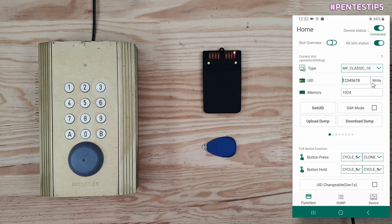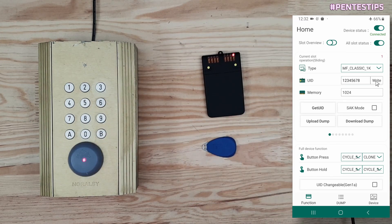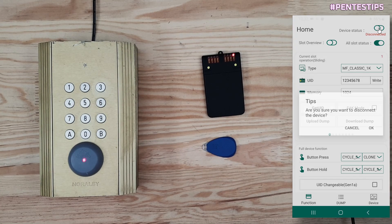You can see here I have a standard UID that is not working on this reader, but I can go stand-alone, so I disconnect my phone.